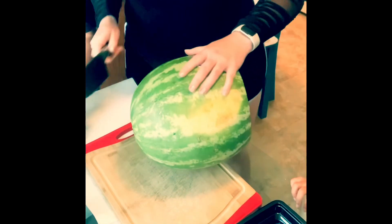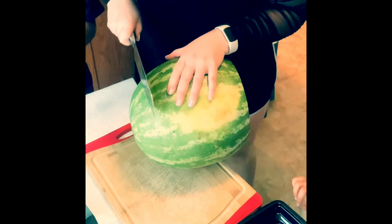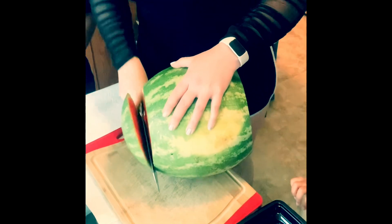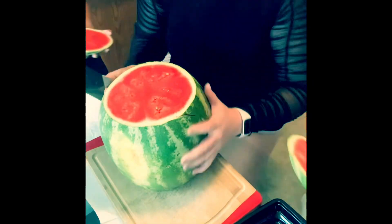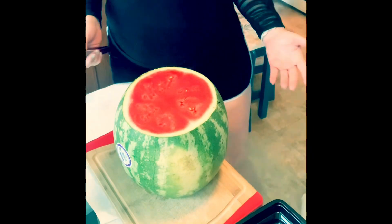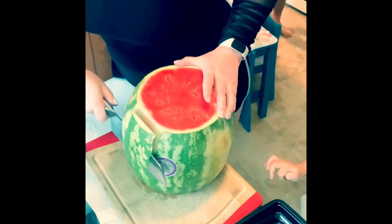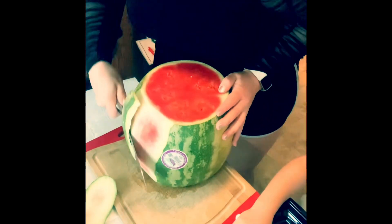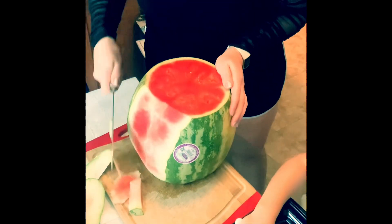Now we'll flip it. And then we do this. So I had to speed this up just a tad bit. You cut both ends off and then you peel off the rind using the knife and you just go around and round and round. It's kind of like taking the skin off of an orange or apple, but it's actually a lot easier.